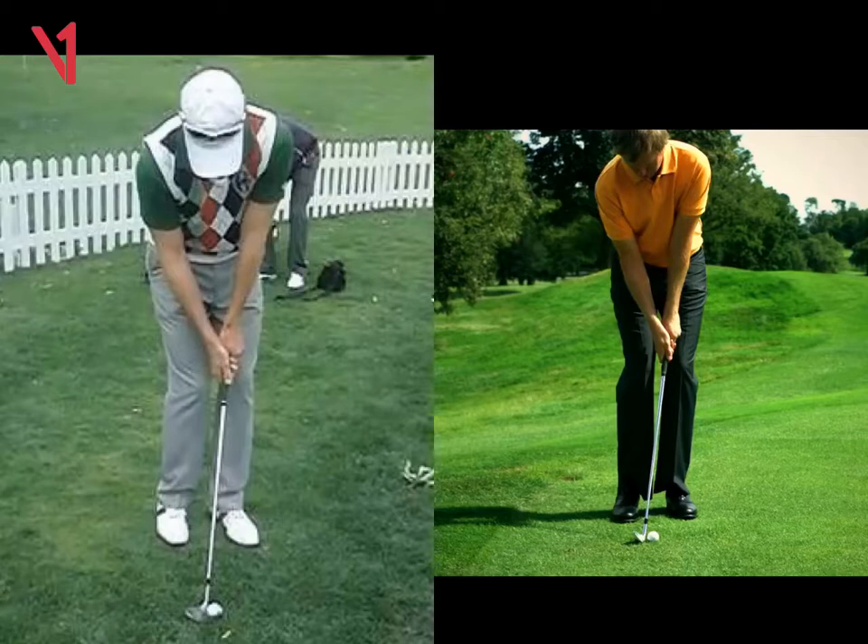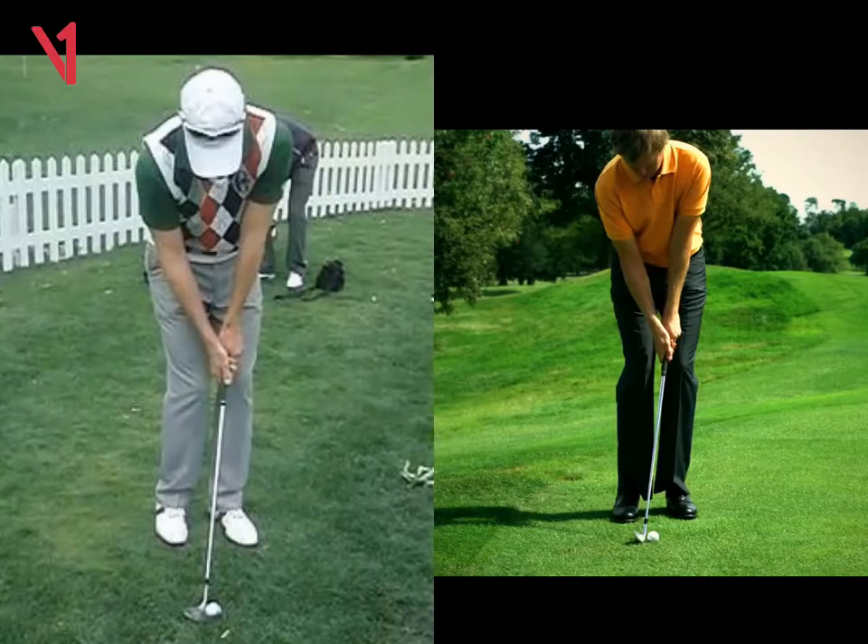I always want you to adopt the sensation or visualisation of hitting a high shot or a low shot. Once you categorise that, your chipping action is going to become a lot easier. The swing on the left is the high shot, where we've got the ball opposite the left heel, almost like driver. The blade of the club is slightly open.